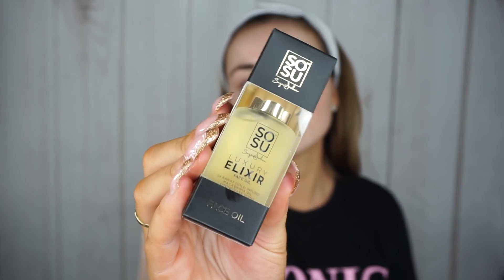I also added the SoSue Face Oil — this is the Luxury Elixir. I am truly obsessed with this; the smell is amazing. Like I was saying about the other small products being good as stocking fillers, I think this would be a great stocking filler as well, or if you know anybody that loves a good moisturizing oil on the skin, I highly recommend this. It's a 24 karat gold infused macadamia oil. I put this on at night time before bed and the smell is just amazing — it feels luxurious.